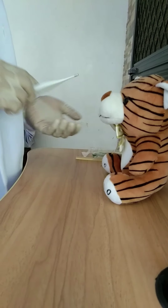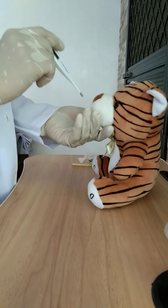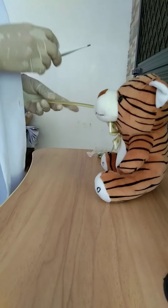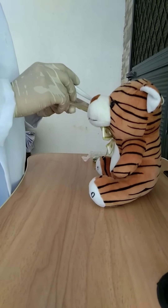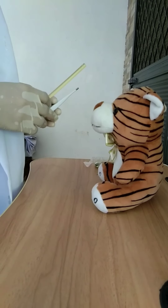Use a penlight to illuminate the posterior pharynx. Then insert the swab without touching any part of the mouth or tongue. Gently but quickly swab the tonsillar area. Remove the swab and do not touch any part of the tongue or mouth.